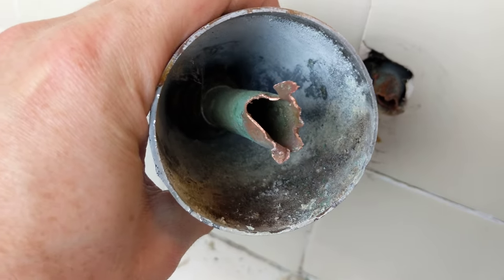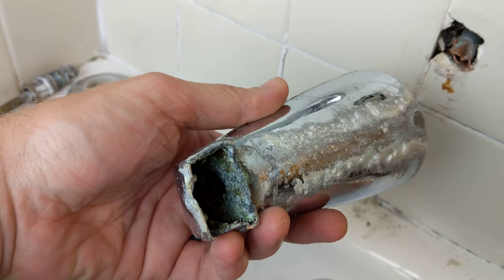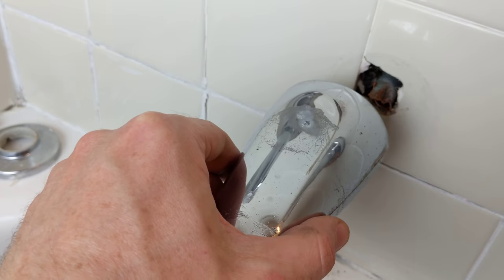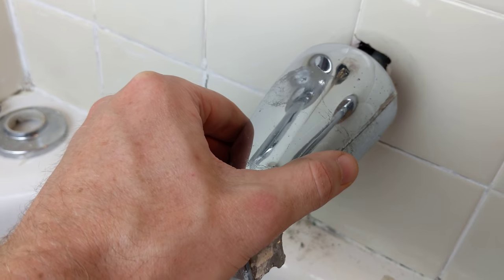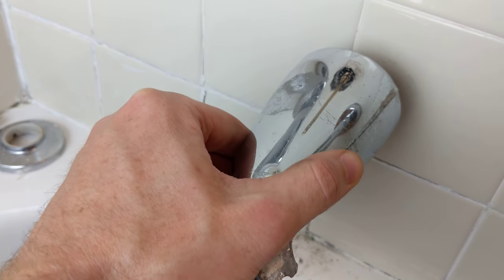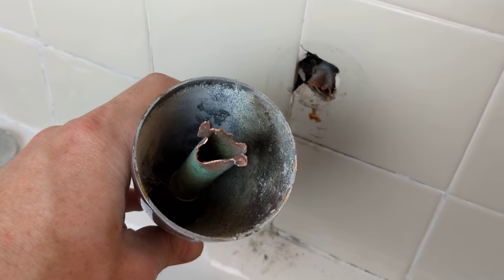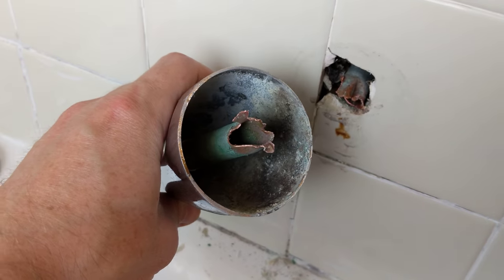I twisted the pipe right off there. It was stuck too hard on the inside. So if you start to feel it turn but it's still not loosening — it's just twisting but staying just as tight — then maybe it's not really loosening there. So be careful if you're doing this for the first time.